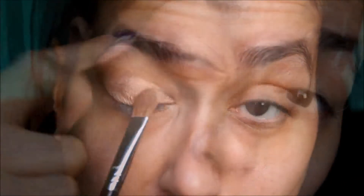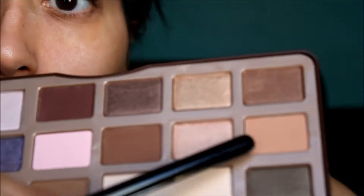Now I'm going into the crease with this color called Salted Caramel, using the Sigma E25 brush. This is going to be our transition shade. You always want to have a transition shade in your crease when you're going to use a darker color so that it just looks like a more unified, cohesive blending. This is a beautiful color as well — if you haven't gotten this palette, definitely pick it up.